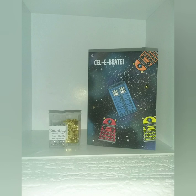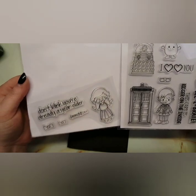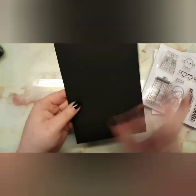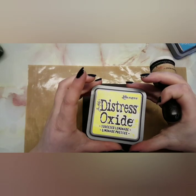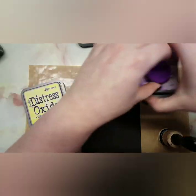Hey guys, welcome back to my channel. I'm showing you how to make this card. I'm going to be taking the stamp set by Kindred Stamps — it is the Time Travel set. Unfortunately I couldn't link it because I couldn't find the website I purchased it from, but hopefully some of you guys will already have this set. I'm going to be using a black card base to begin with.